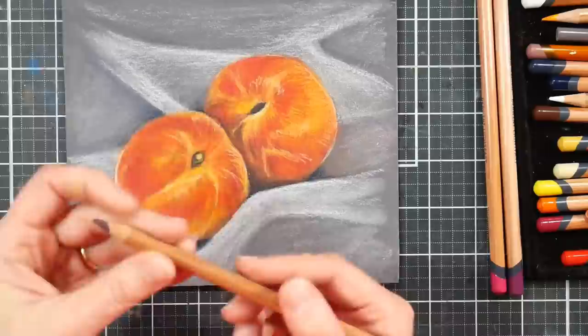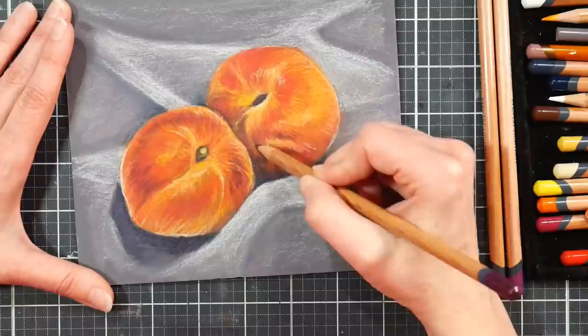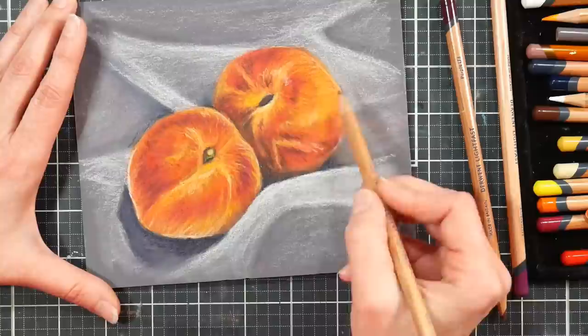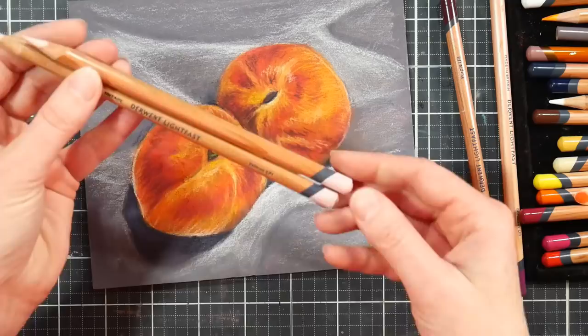I actually gessoed up tons of boards and gave a bunch to my sister who's also an artist — I was so excited. I'm like, 'Bri, you got to try this, it is so cool!' I don't know if she has or not. She probably hasn't, because I think if she'd tried it she would have totally texted me by now and told me how awesome I am. Do your sisters tell you how awesome you are? I think it should just happen more often — don't you think? Sibling rivalry, I guess.